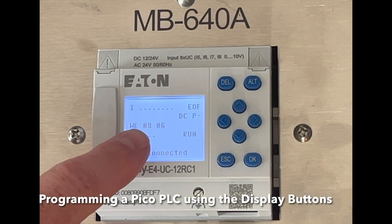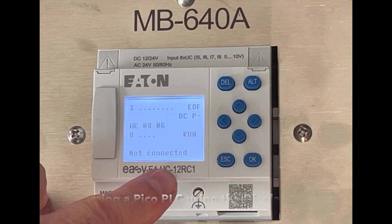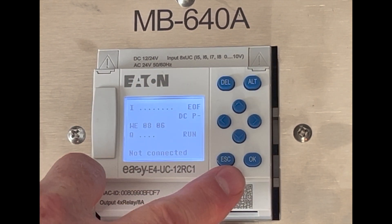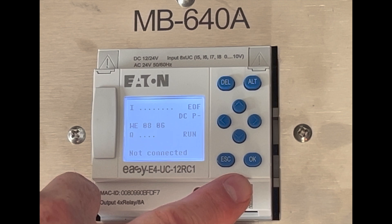In this video I want to talk about how to program the Eaton Pico PLC from the screen, and we'll just add a simple program in here to show you how it works.